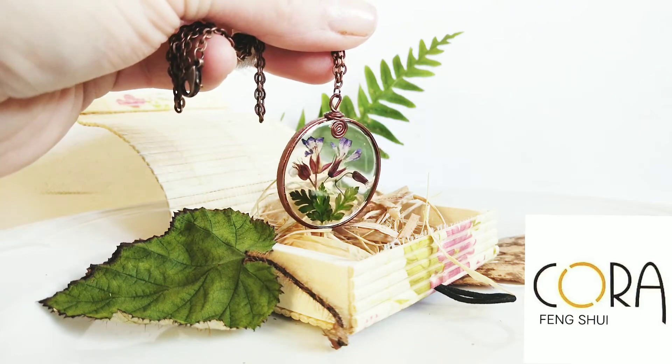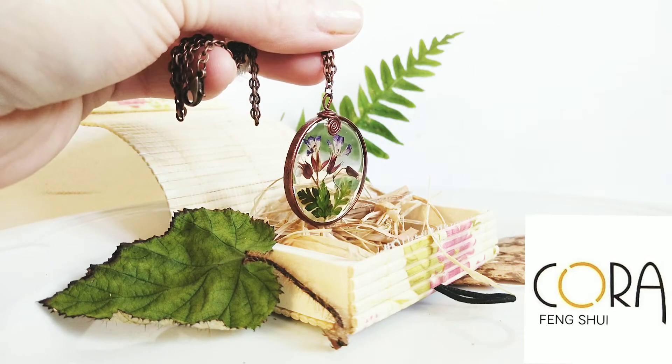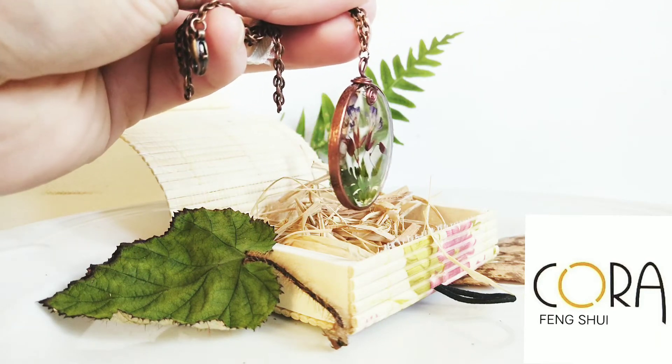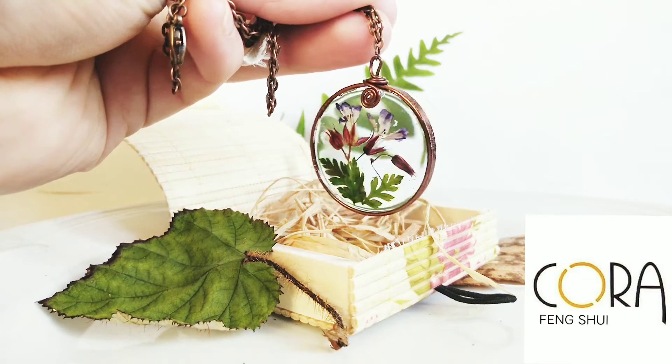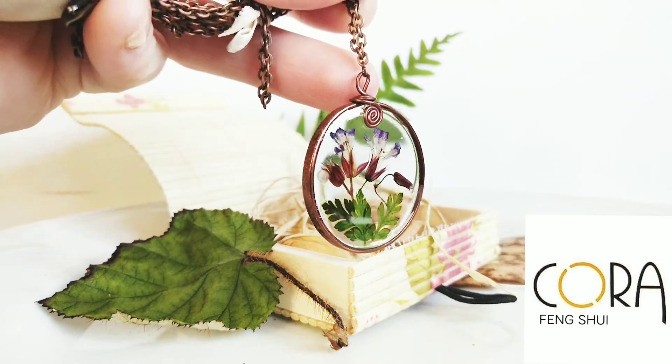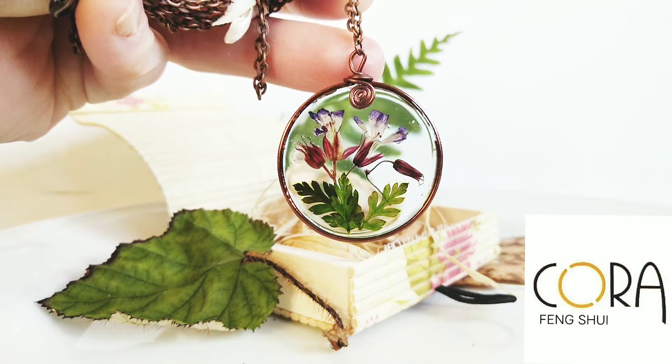Hello everyone, welcome to Coral Fixie channel again. In today's video I want to show you this beautiful Real Herb Robert flower eco resin pendant necklace which I have crafted myself.